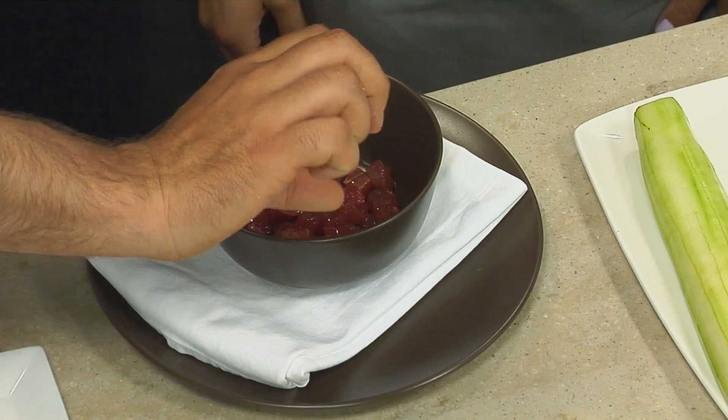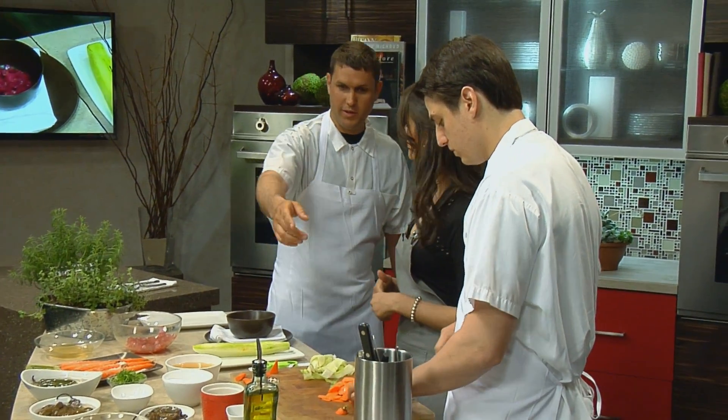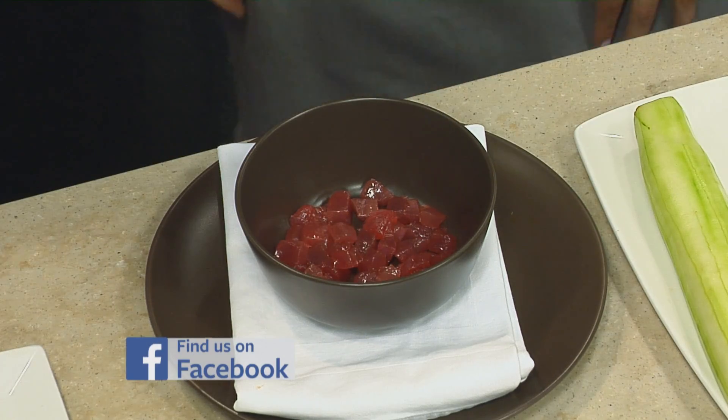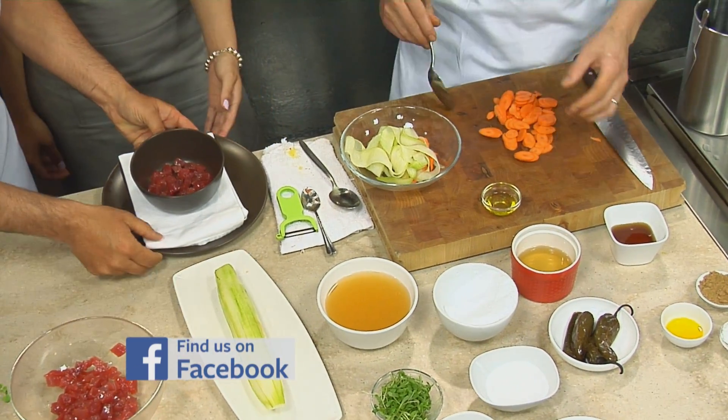At Micah we would bring the broth over and pour it table side — you wouldn't necessarily serve it already poured over. You could use something like that olive oil container, put the broth in there, and just pour it in — gives you a nice presentation. So here's your tuna, and here's our broth.